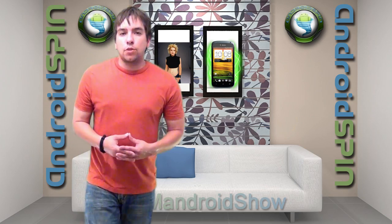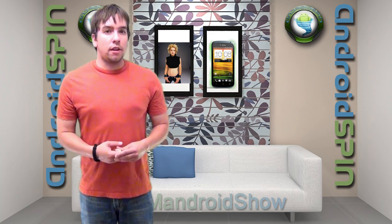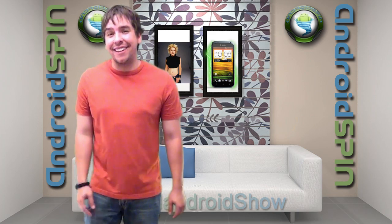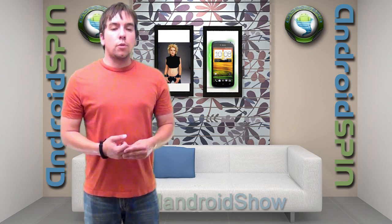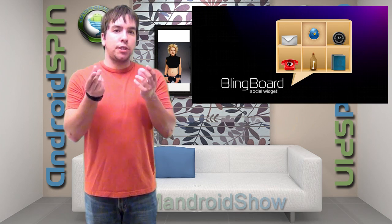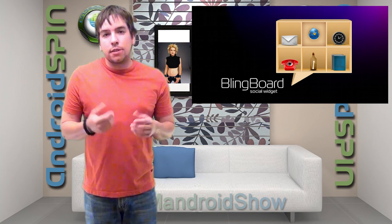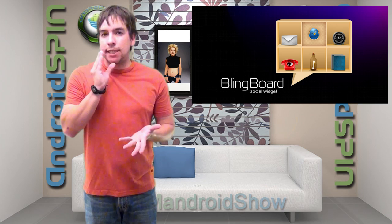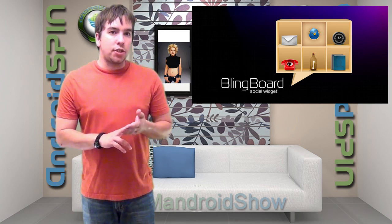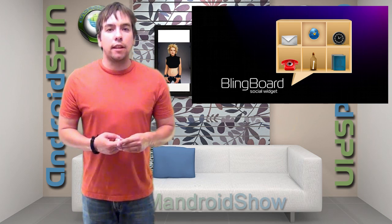App of the week: this is for all my widget heads out there. We got a little widget called Blingboard. What Blingboard does is bring all your social media together in one convenient widget. This has become one of my favorite widgets — it's right smack dab in the middle of my home screen. It brings your missed calls, messaging, Gmail, Facebook, and Twitter all in that one little widget box.